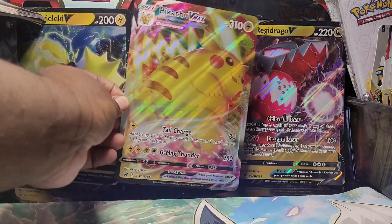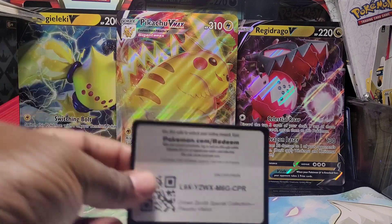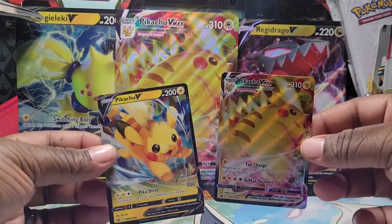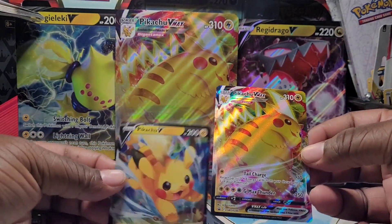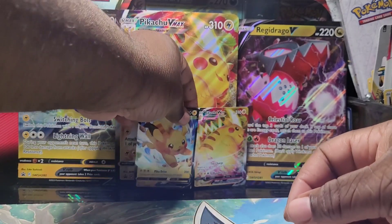I had to open this up off camera, so first and foremost we have this beautiful Pikachu VMAX card — jumbo size, amazing promo. I love a Pikachu card. We actually got the Pikachu gold card from a previous video on the channel. You use that code card to claim the Pikachu VMAX promo and these two amazing Pikachu promo cards — the VMAX and the Pikachu V — which are beautiful, beautiful artworks.